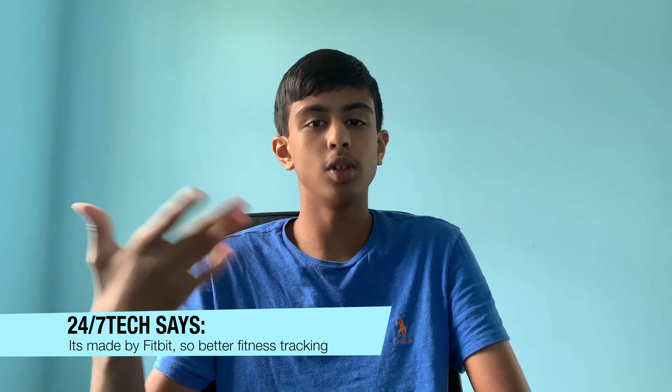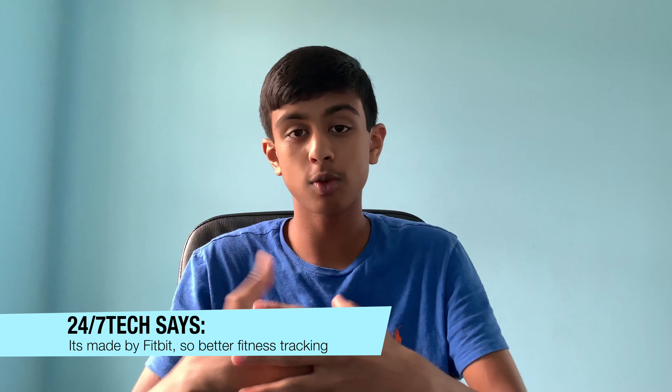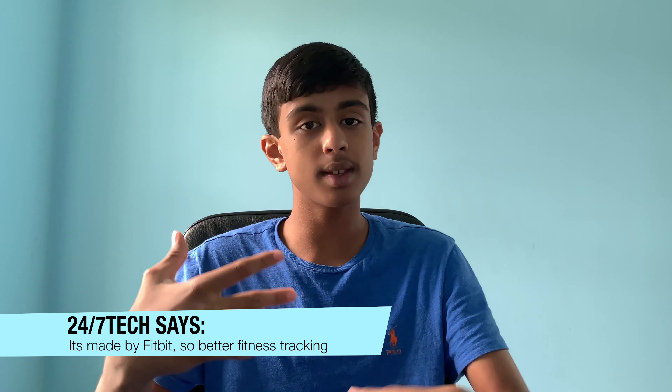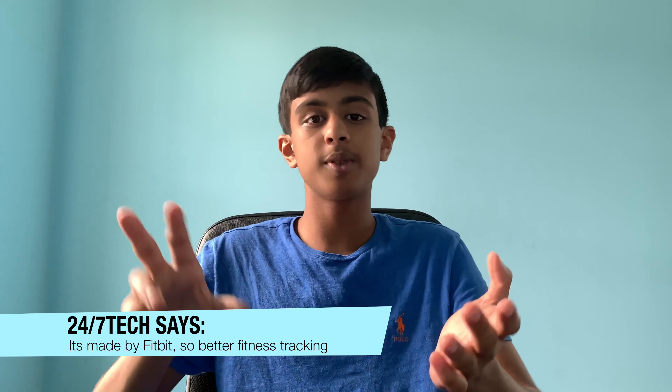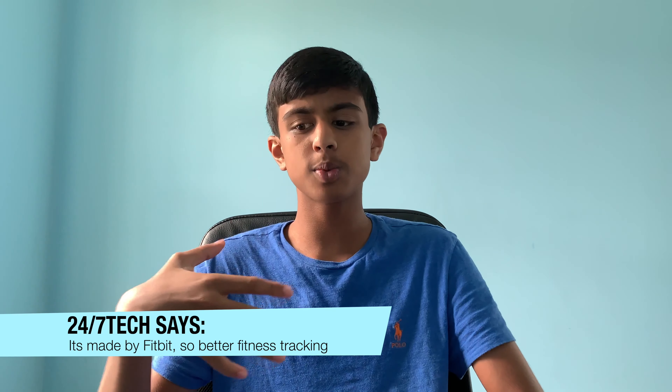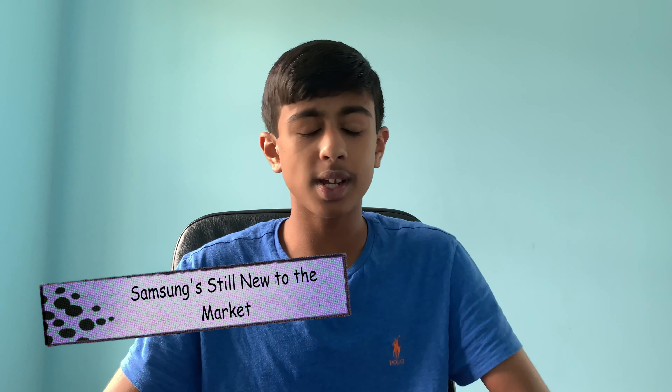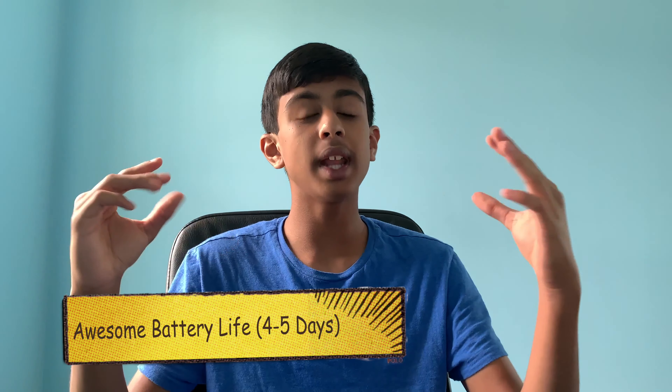Next, the Fitbit Versa is more fitness-oriented. It's made by Fitbit, which is known for its fitness wearables, so this watch takes cues from all of them. The heart rate, steps, and distance tracking are all much more accurate and developed because Fitbit has been doing fitness wearables for many years, while Samsung really hasn't. The battery life is also outstanding — the Fitbit Versa lasts four to five days on a normal charge, which is better than any smartwatch I've seen.